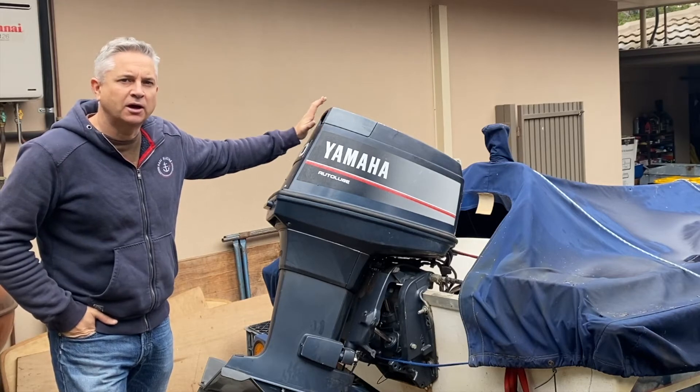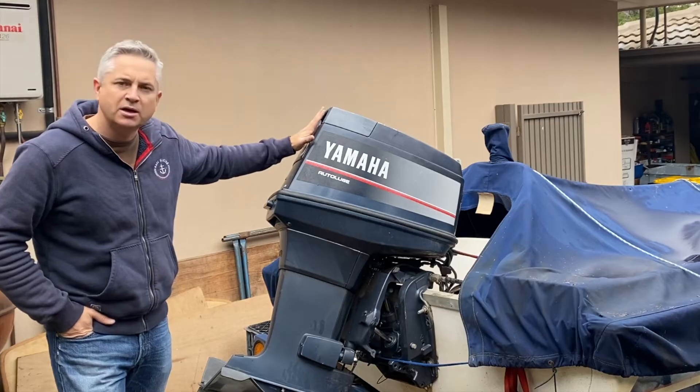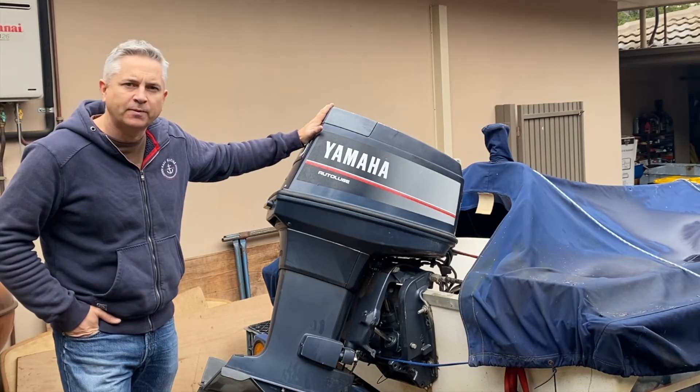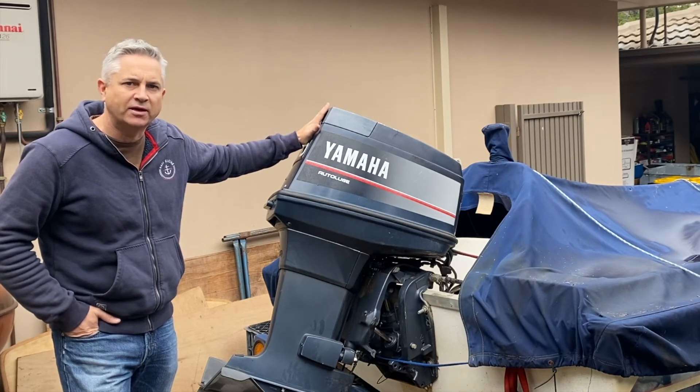Hi folks and welcome back to the channel. A couple of months ago when I was out boating I had an issue with the tilt trim system on this Yamaha outboard, so today I thought I'd put together a quick diagnostic video on how to diagnose the issue with your tilt trim system and hopefully repair that yourself.